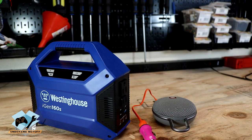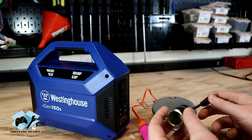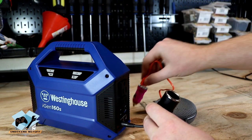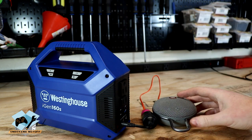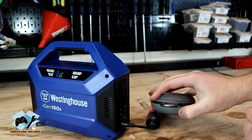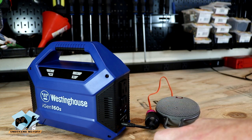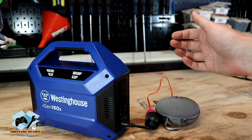One other thing I wanted to show is actually using the 12-volt DC plug that it came with. You can just plug it into any one of the three outputs on the front, and you can take any sort of car charger device and plug it in there. Just turn it on and you can see the little red light comes on and it'll charge — so in case you forget your AC power cord or you only have a car plug, you're still good to go.